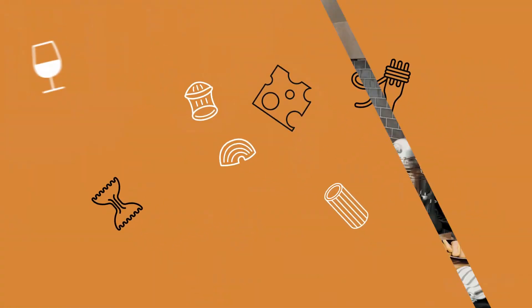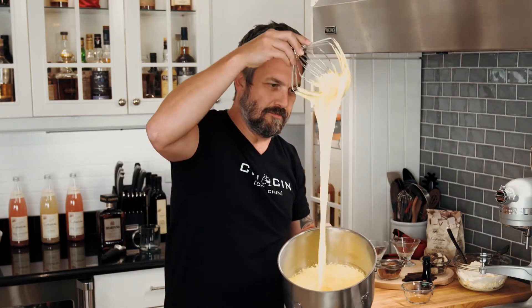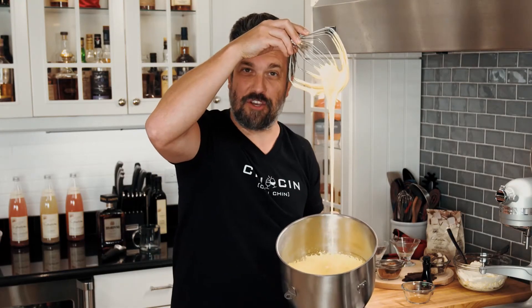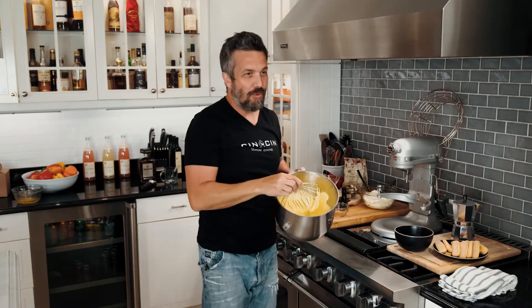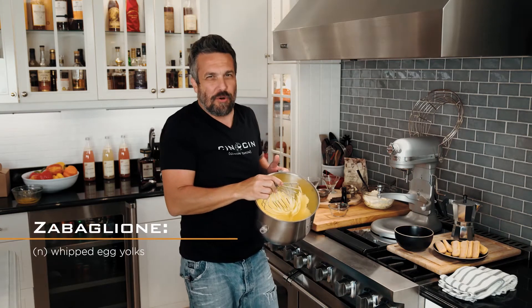You really gotta do nothing for about two, three minutes. So as this is beating, we're gonna take a break — a drinking break, a bathroom break, whatever break you like. You just gotta let this run for three minutes on its own. Check this out — quite different from the egg yolk that you're used to. Right now it's what we call zabaglione in Italy, which is basically whipped egg yolk with sugar.